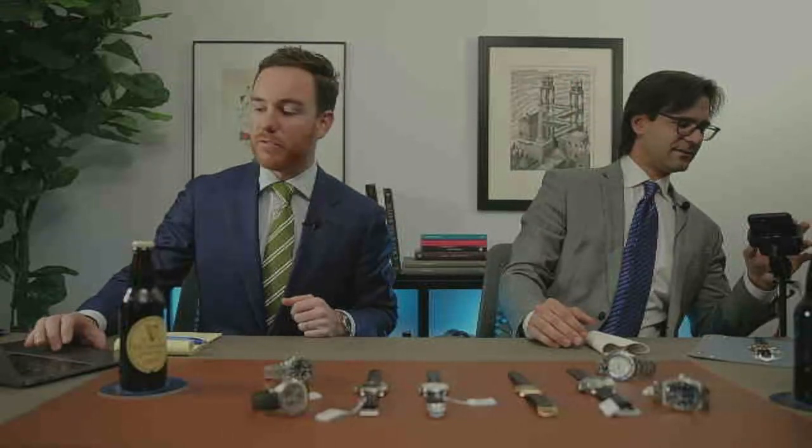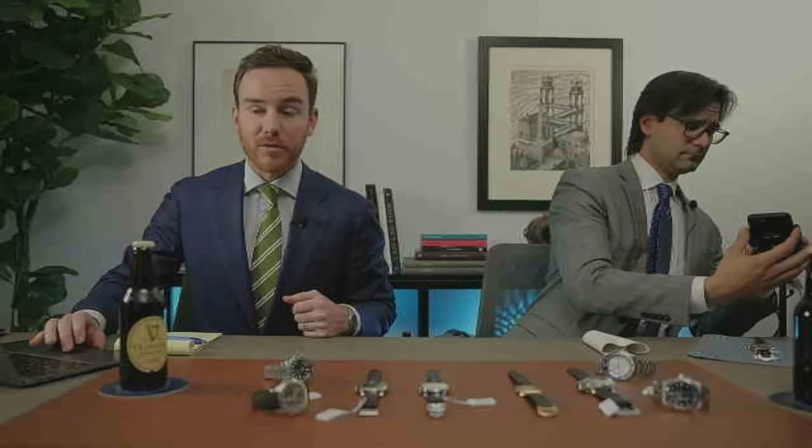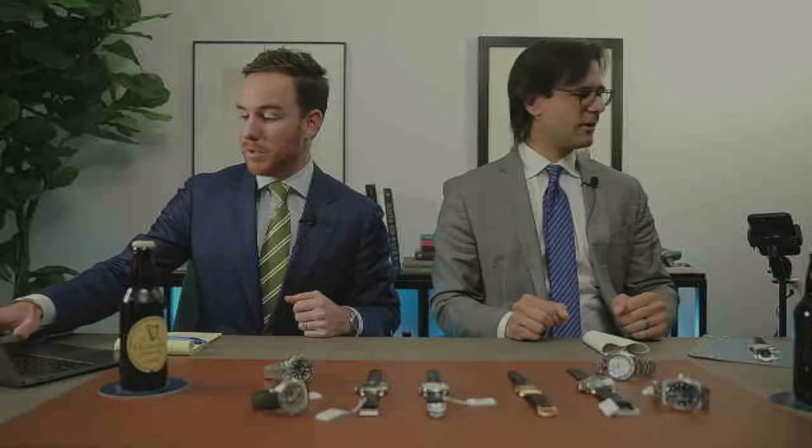3, 2, 1, you're live. Instagram, what's up? Hello, hello. Are we up on YouTube as well? Yeah. Welcome back. Another European Watch Company Horological Happy Hour. We're back. Thank you, everyone, for joining us. We're just getting everything up and live right now. We're here, we're good. Everything should be muted. We're good.